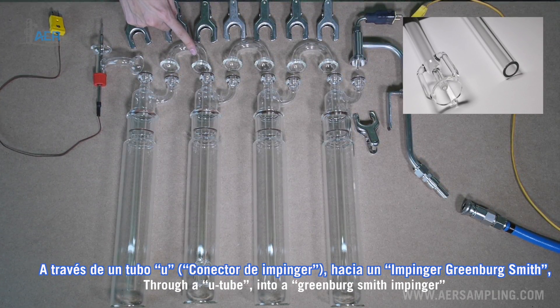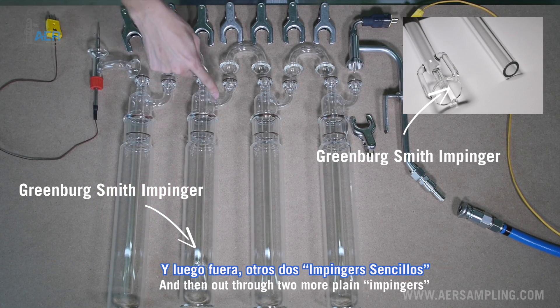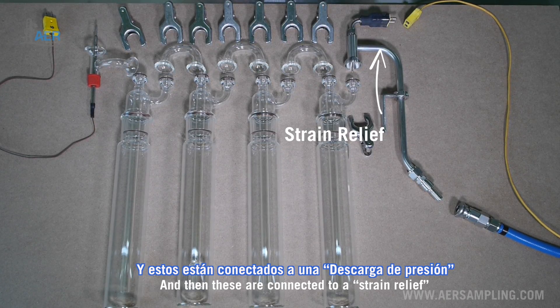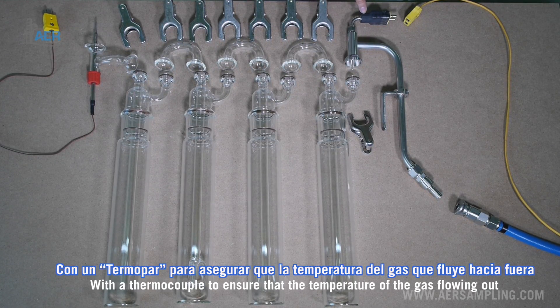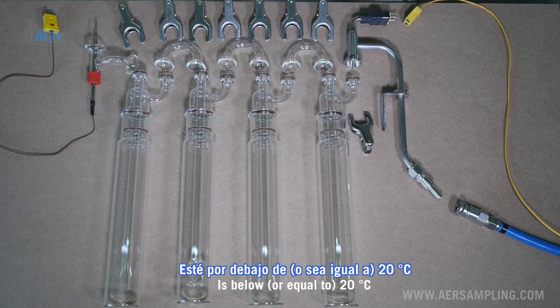The gas flows through a U-tube, into a Greenberg-Smith impinger, and then out through two more plain impingers. These are connected to a strain relief with a thermocouple to ensure that the temperature of the gas flowing out is below 20 degrees Celsius.